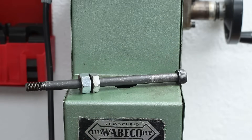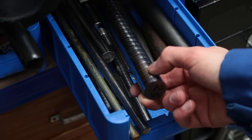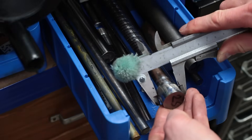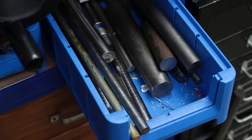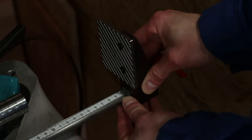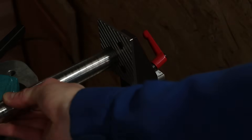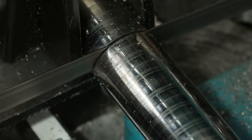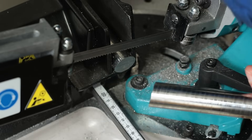So let's make a better one. I start with a piece of 25mm round steel bar from 42CrMo4 tool steel. When cutting it to the right length, the bandsaw obviously ran too fast, ruining the saw blade and resulting in a crooked cut.